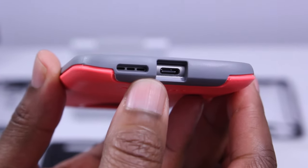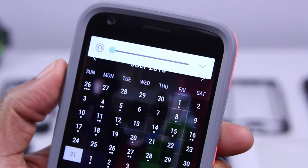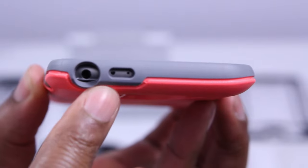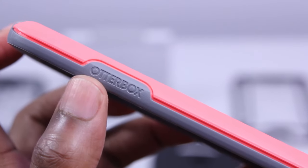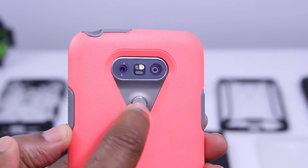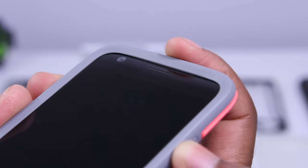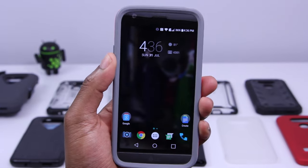Starting the tour at the bottom, you've got the cutouts for the USB Type-C connector and the speaker grill. Along the left-hand side, you'll find the volume rocker — it's both clicky and responsive, just as you'd expect, so you're not gonna have any issues here. Up top, you've got the cutout for your 3.5mm headphone jack, your IR blaster, and noise-canceling mic. Along the right-hand side, you've got that OtterBox branding etched into the side of the case, and I do like how the two distinct pieces come together. On the back of the case, you've got a spacious cutout to protect your camera, as well as access to the fingerprint scanner. Overall, this case feels pretty good in the hand — you know that it's protective, and you've got that lay-on-the-table support.